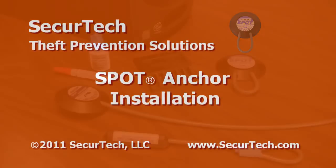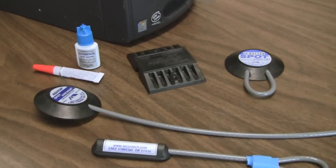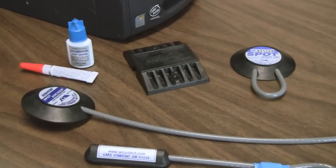We're here today to demonstrate how easy it is to install a SecureTech spot anchor. Proper installation is critical to ensure the highest level of security.